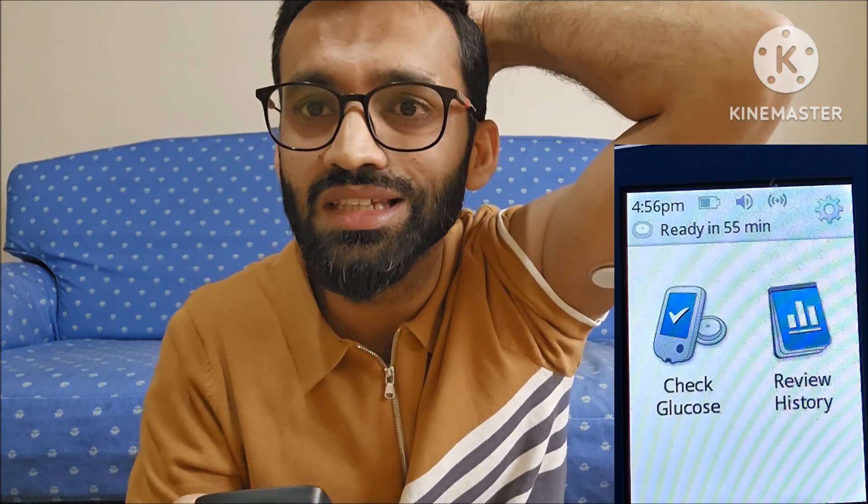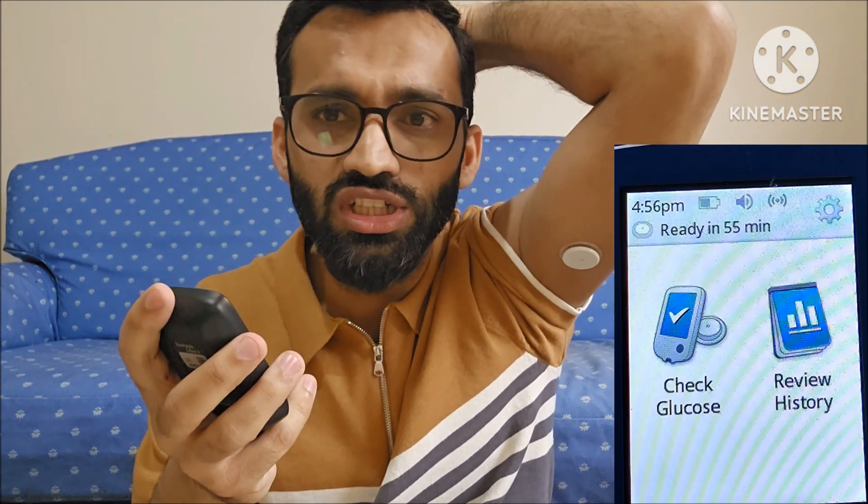Now this is our machine and I am going to connect this machine with the sensor. You can see it shows 'no active sensor.' We will press 'start new sensor' and you can hear the sound. It is saying 'new sensor starting up — sensor can be used in 60 minutes.' So this machine will take 60 minutes to connect with the sensor, and after 60 minutes I can check my blood sugar.